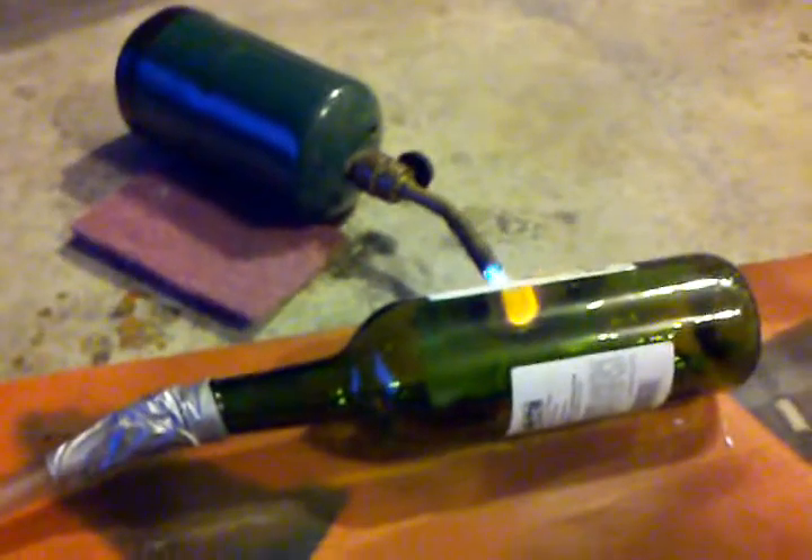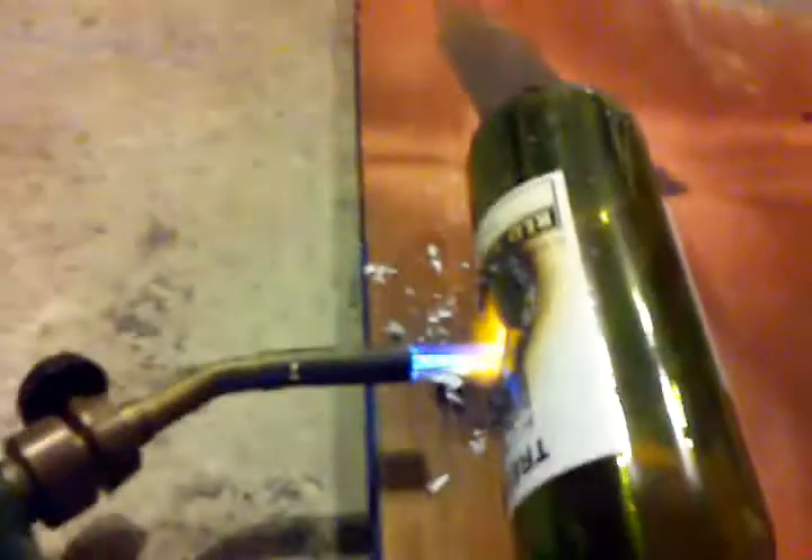We'll crank it on up to thirteen — that's definitely pulling it in now. There we go. So hopefully the idea is that it will — you can see it really sucks the flame in.